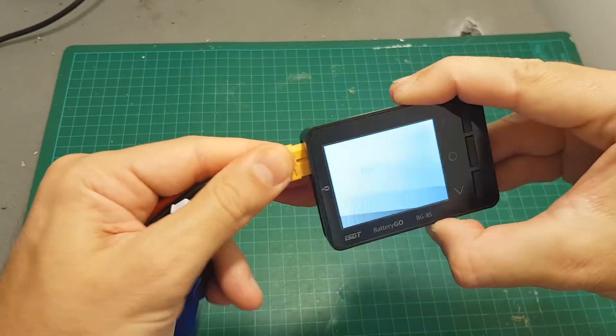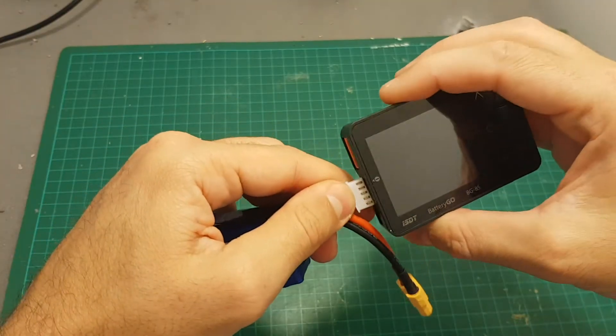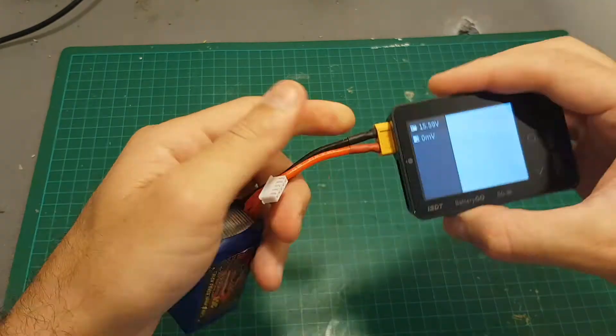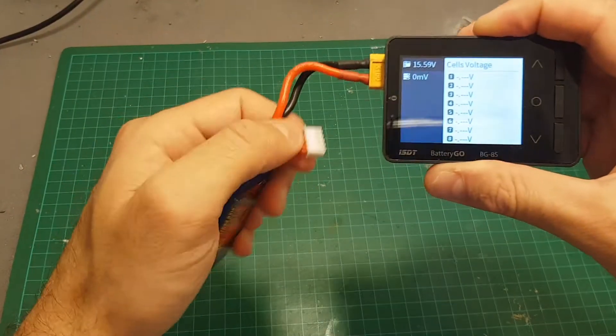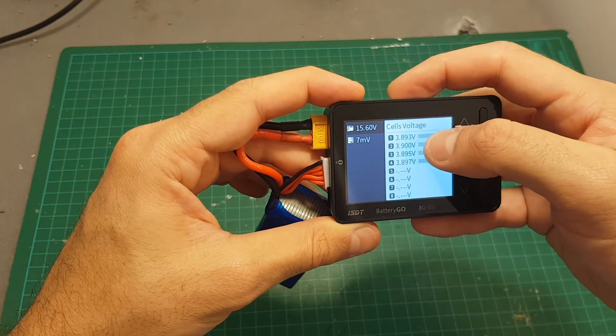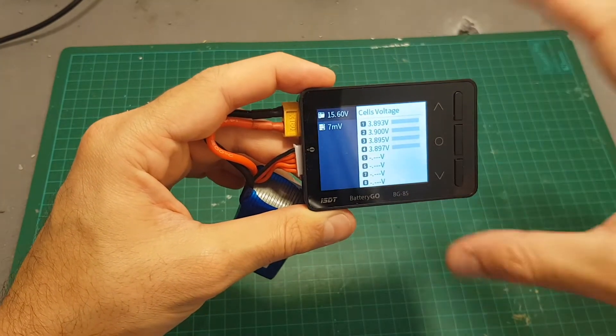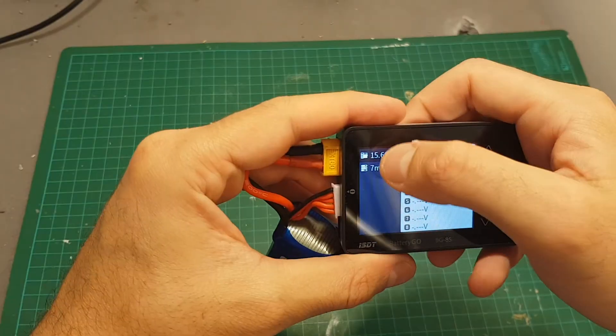You can either power it up by plugging the XT-60 plug of your battery or just by plugging your balance cord. After plugging the XT-60 connector, if you want to get the voltage of each cell you will have to connect the balance cord, and then you can see the state of each cell up to the third decimal point, which I think is the first device that I've seen that gives you such accuracy.